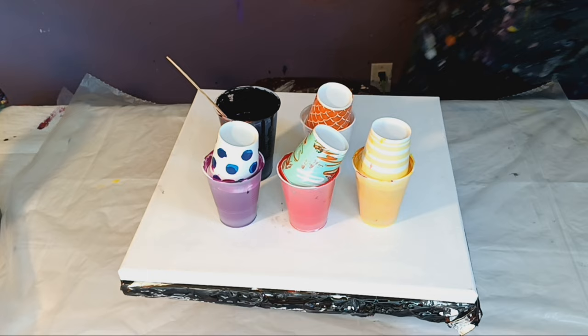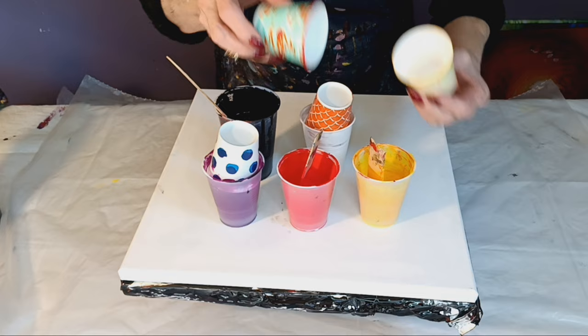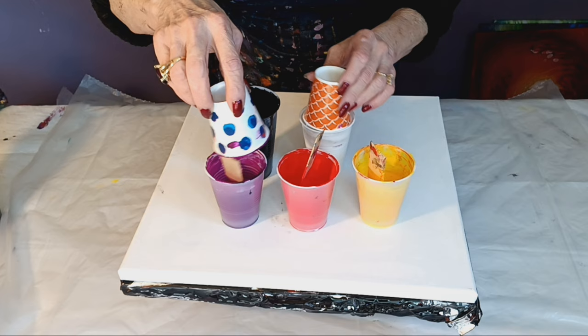Hi, my name is Katie, welcome to my fluid art channel. Today I want to do a straight pour. I'm using black — kind of scary — but we don't know unless we try. Let me tell you about my colors.